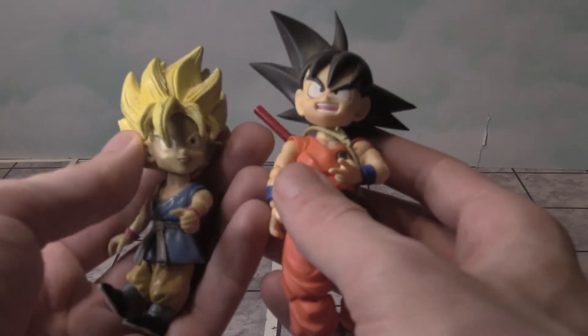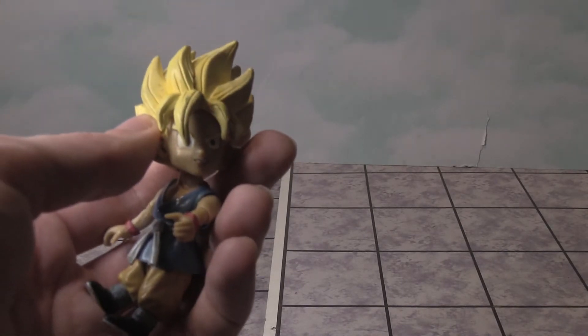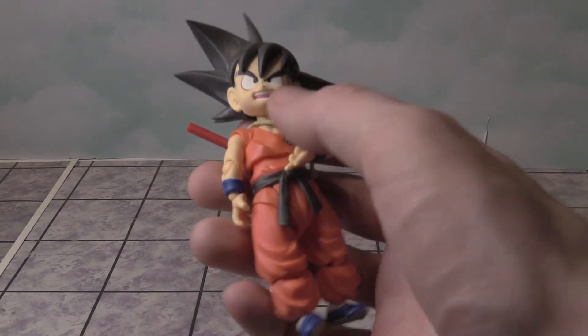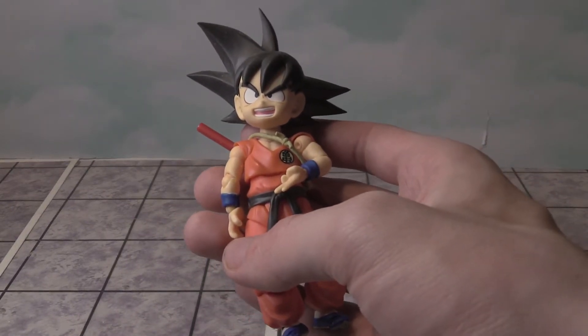It's interesting seeing how these figures compare over the years. I don't know how much this would have cost back in the day, but probably not too much. Some of these figures can get rare though — like this one could cost up to $100.